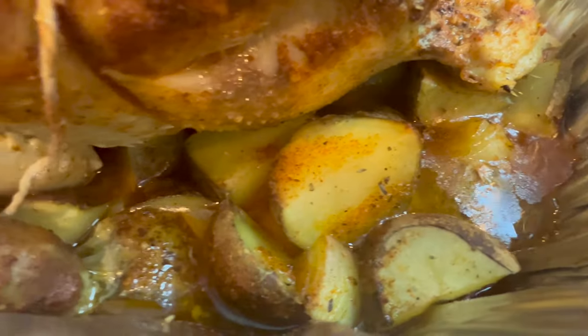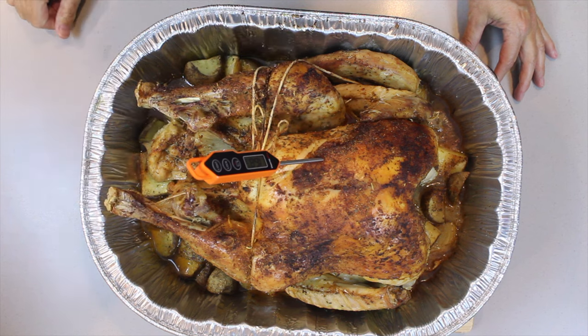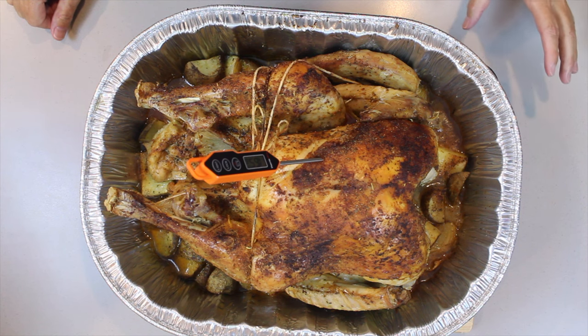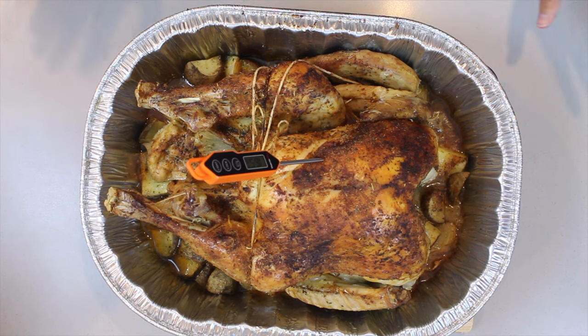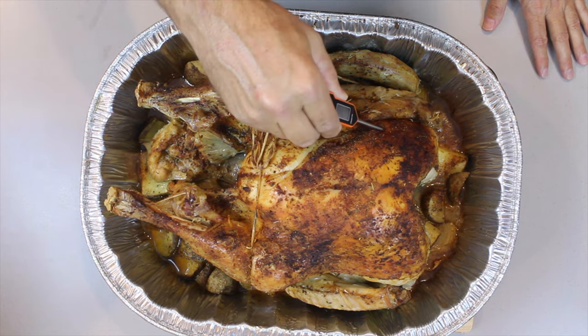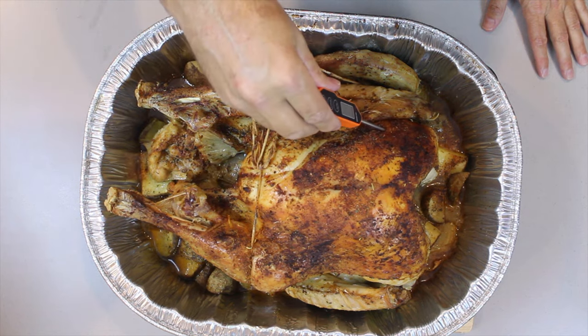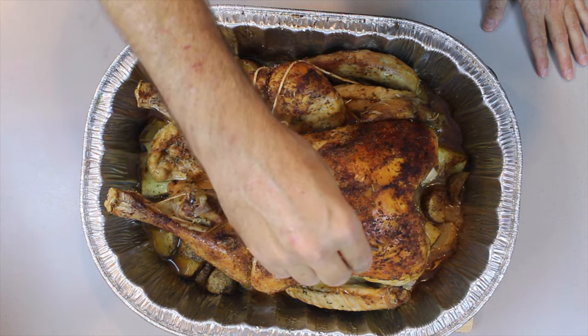To get the correct temperature, you need to be between 165 and 170 degrees. This is smack bang on 165.6, which is ideal. Over the next 30 minutes the temperature will rise by a couple of degrees, so it is in the absolute perfect window.